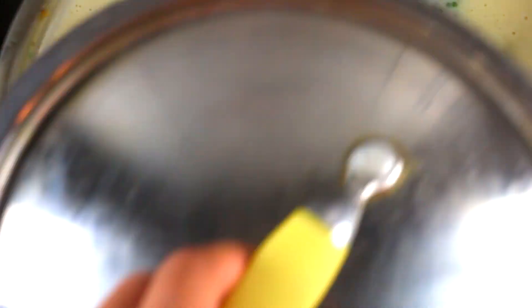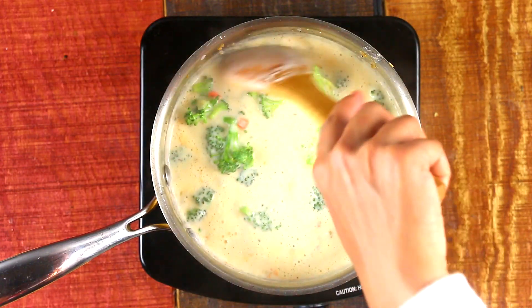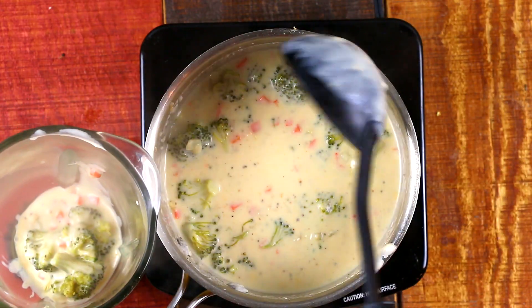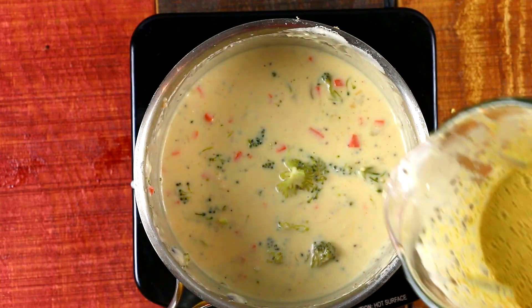For vegetables, carrots and broccoli are traditionally added to the soup, so I just kept it as is. After adding my vegetables, I'm gonna let it cook for about 10 to 15 minutes, or until the broccoli is fork tender. If you plan to blend the soup, you don't need to worry about chopping the vegetables too finely.